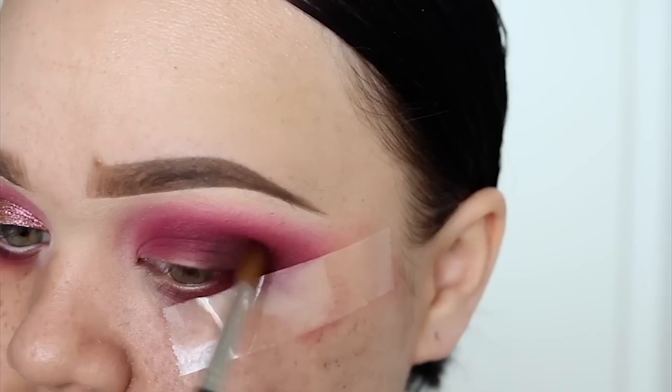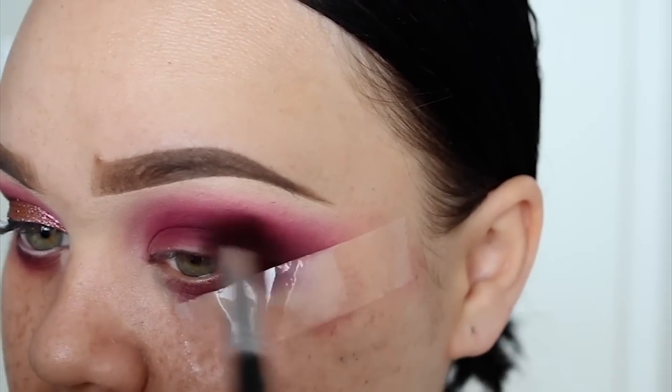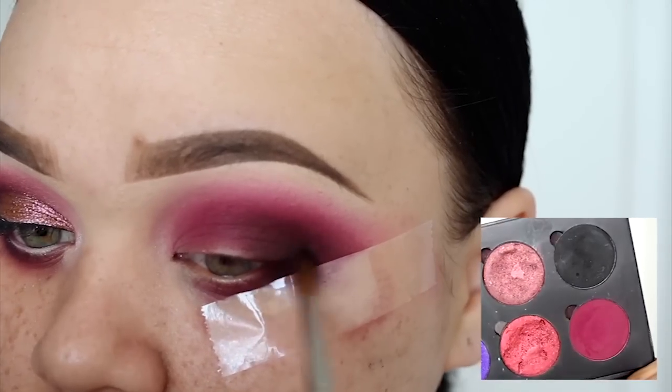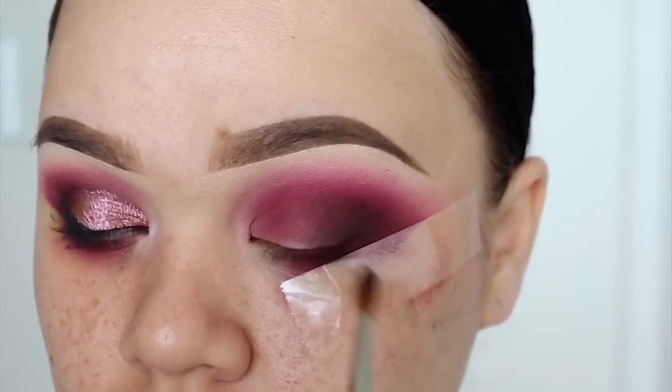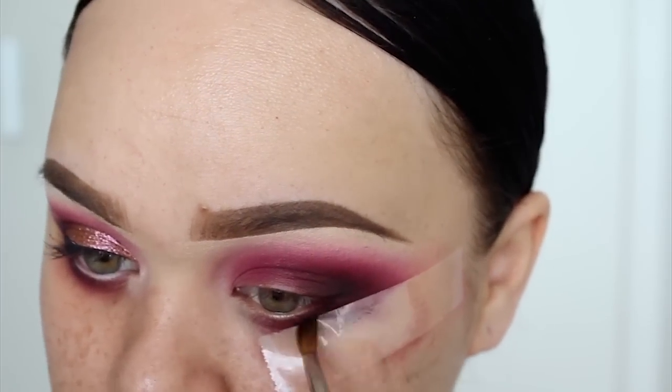Going in with another new Inglot eyeshadow in the shade 302. This is a dark brownish purple. So I'm going to be applying this to the very outer V of my eyes. To add more contrast — this is totally optional — I'm going in with this black shadow from Super Beauty called Night Market.